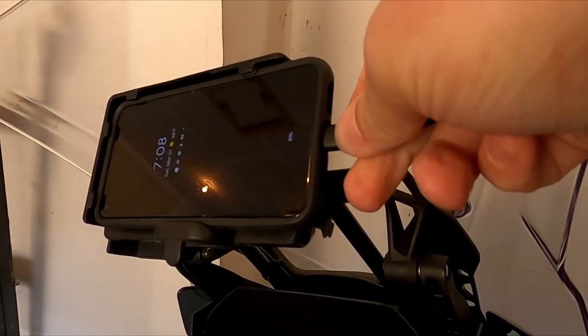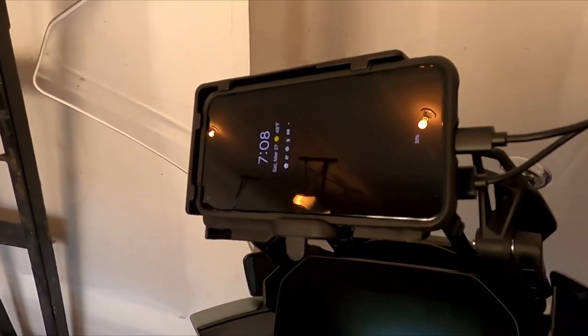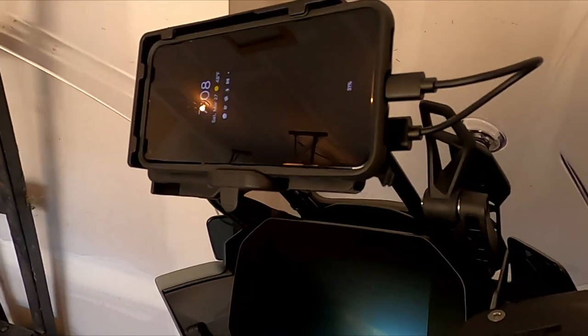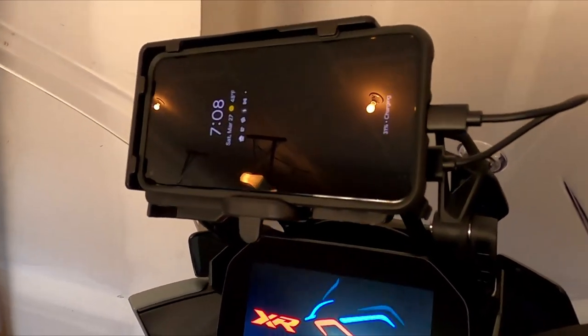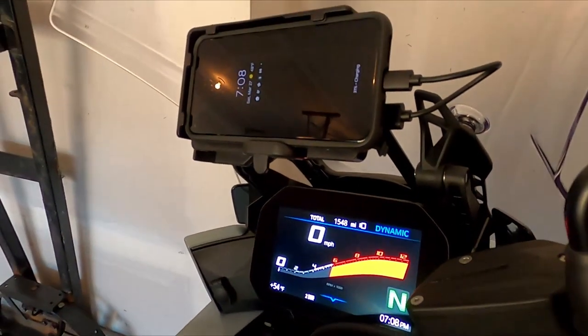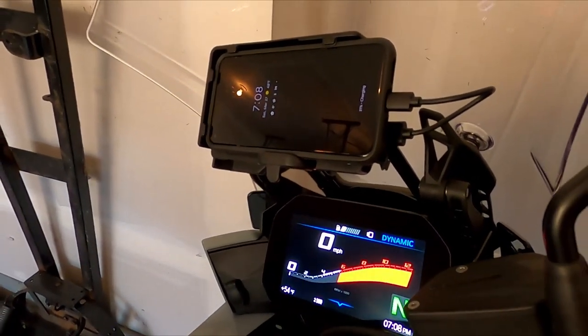Turn that right there, plug it into the phone. It won't charge when the motorcycle's off, but that's not a big deal. Start her up — we don't even need the motor on — and it's charging right there. That's it. Any questions, just leave a comment below. Thank you.